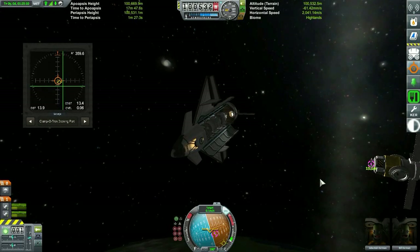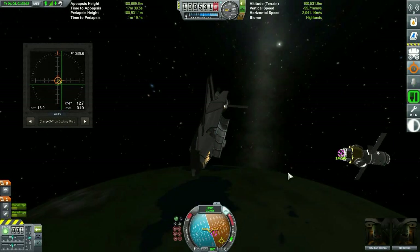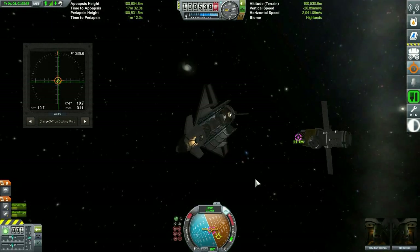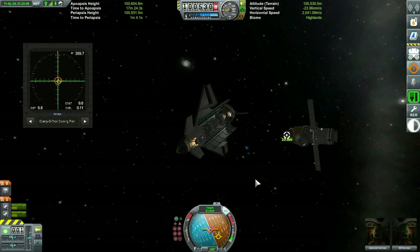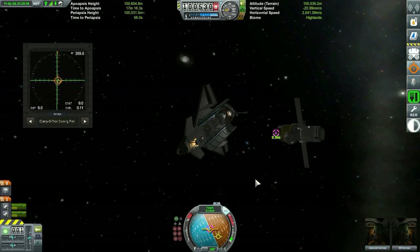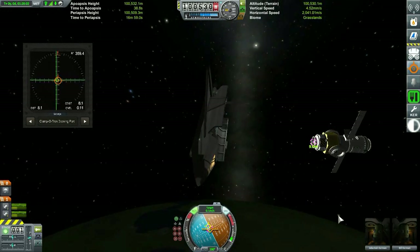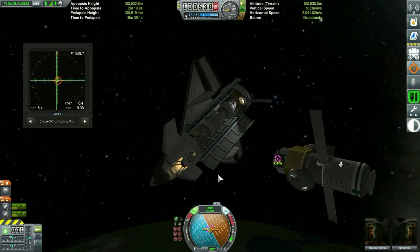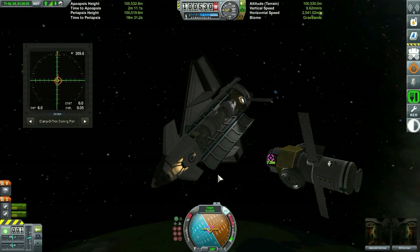We're going to be taking a number of liberties when constructing the station because, well, the entire space station wasn't built with just a space shuttle. Russia had a lot of help — they used their own traditional Proton rockets to launch parts and modules up to the space station. But for this one, it's going to be all shuttle.